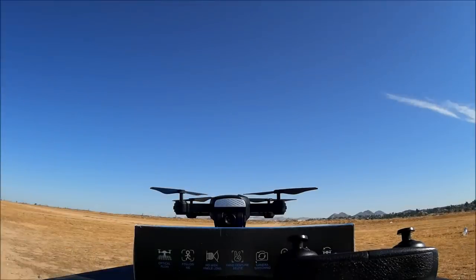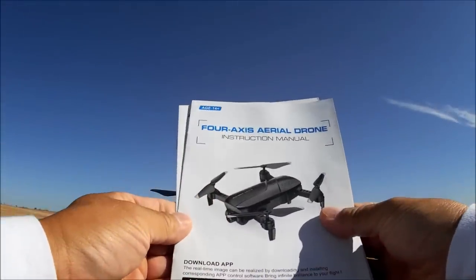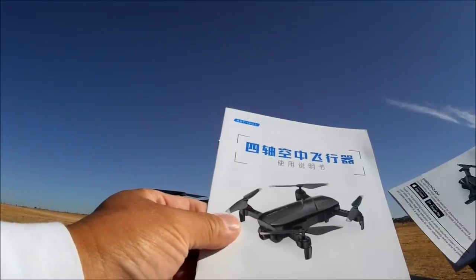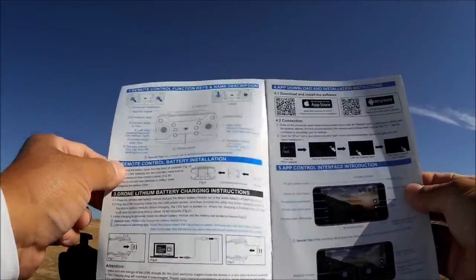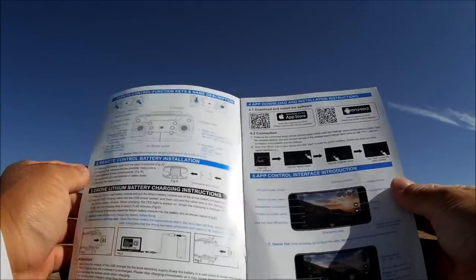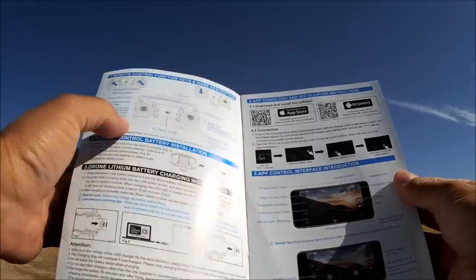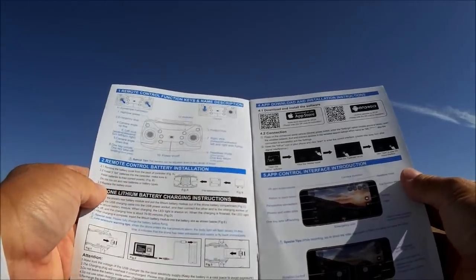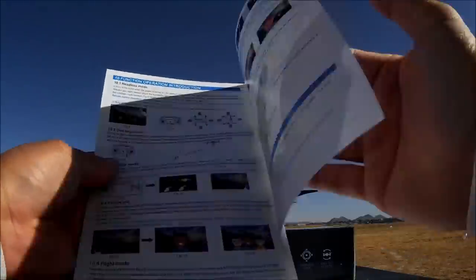There's the bag of goodies and here's the remote control — we'll come back to that. Here's the instruction manual and a Chinese version as well. It shows a diagram of the remote control with all the functions, and also the QR code to download the Wi-Fi phone app. The Wi-Fi phone app is called the H-Fun app. I already have that installed on my device, so we're going to check it out and give it a demo flight.